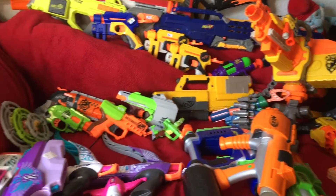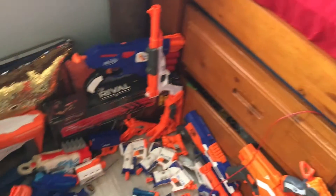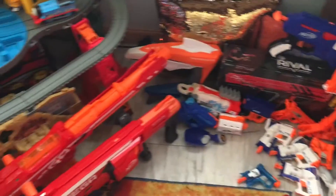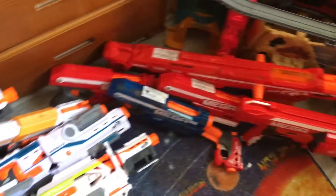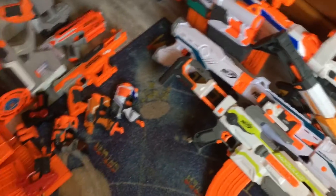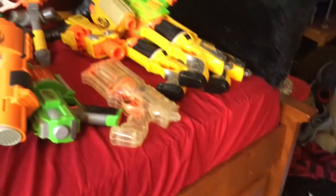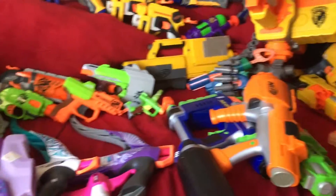Welcome back to another Drawing Show video. Today I will be doing the Nerf Arsenal video of March 2019, including all the same categories that I included last time — Accustrike, Zombiestrike, Modulus, and all of those things. So let's go ahead and get into the first category.